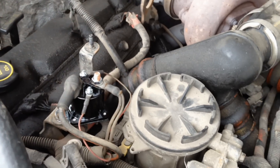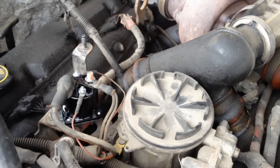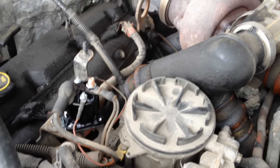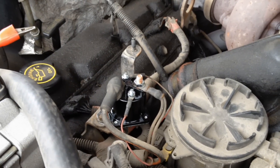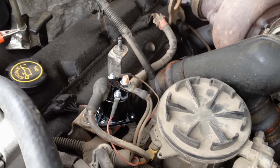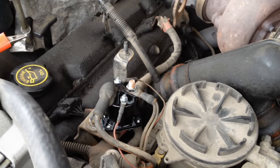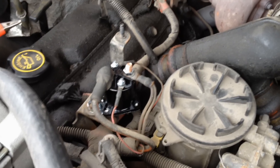Hey guys, this is Ford Tech, your local once again. We got a diesel today — it's a 95 direct injection 7.3 diesel. I already fixed it but I figured I would do a video on what I did to fix it, because winter temperatures are upon us and a cold bitter winter is ahead, and a lot of these diesels are going to start having cold start problems.